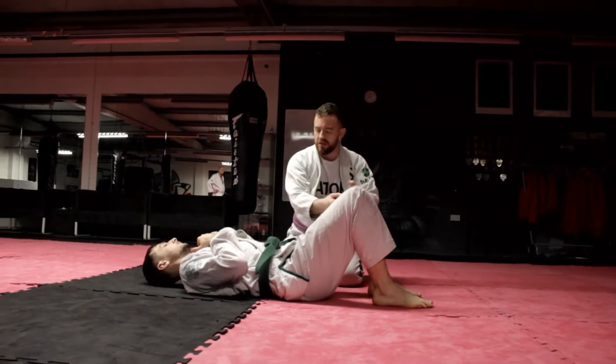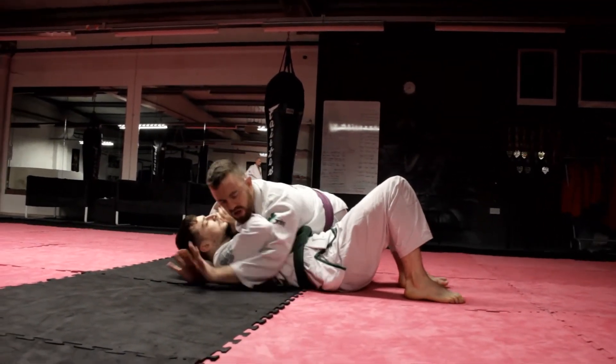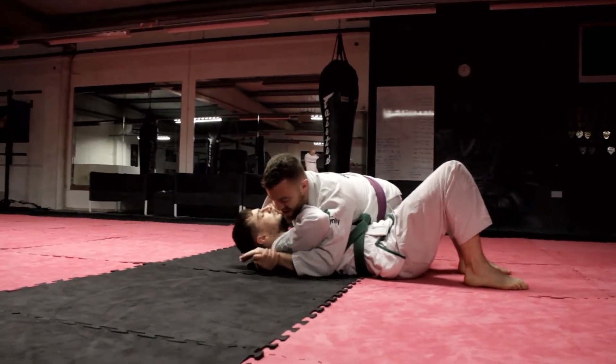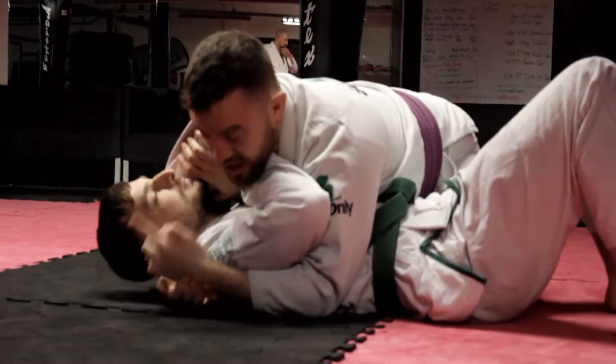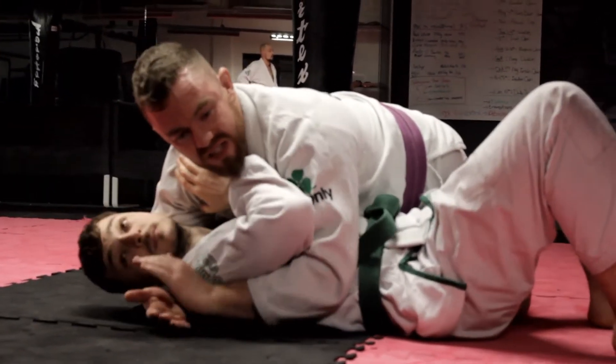After taking him down, we got past his legs and we're in a nice pin position. We're going to start with head control and underneath the armpit, thumbs together so there's no gap. Gable grip and good control. It's hard for him to turn and face us because I have his head here, and it's hard for him to turn away because I have his elbow.